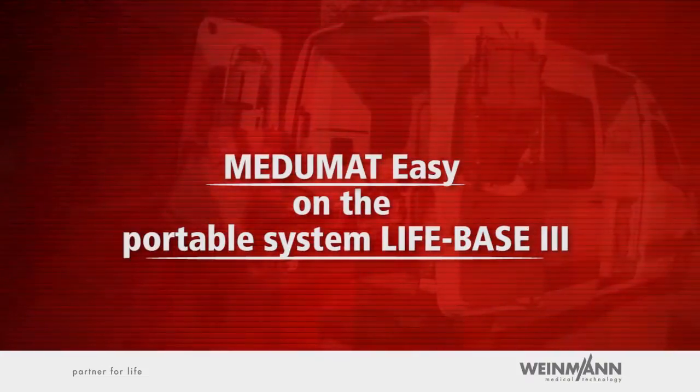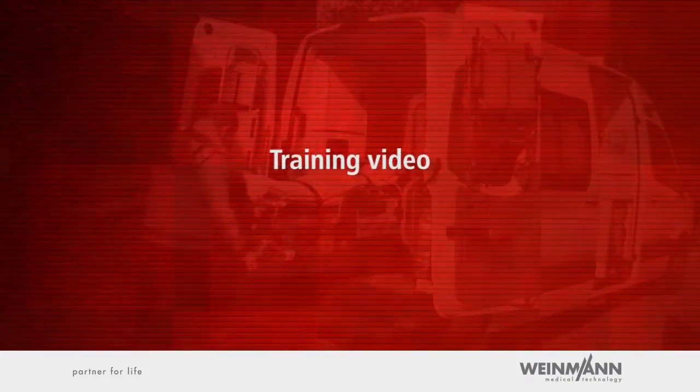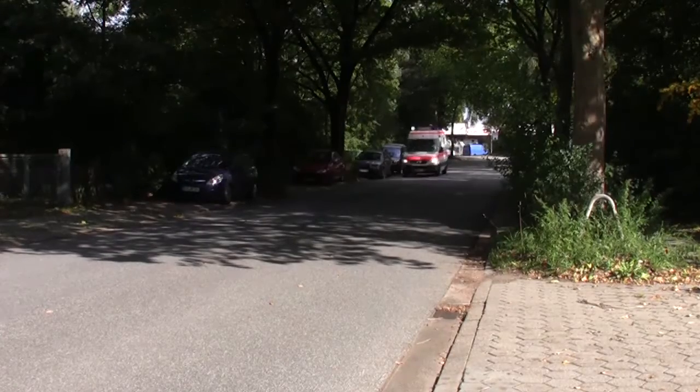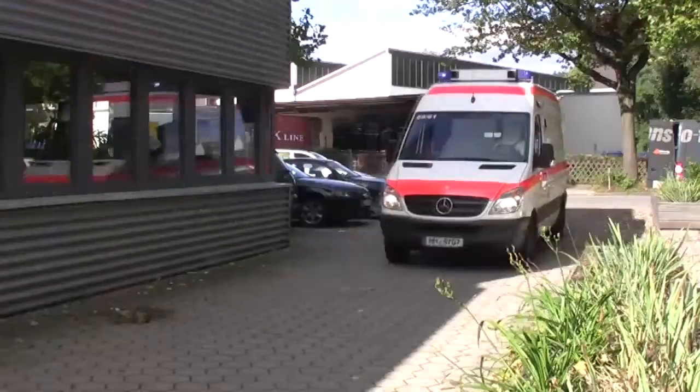Mejumat Easy on the Portable System LifeBase 3 — Training Video. In the following demonstration of Mejumat Easy and its LifeBase 3 Portable System, we will show you the ventilator's operation and major applications.